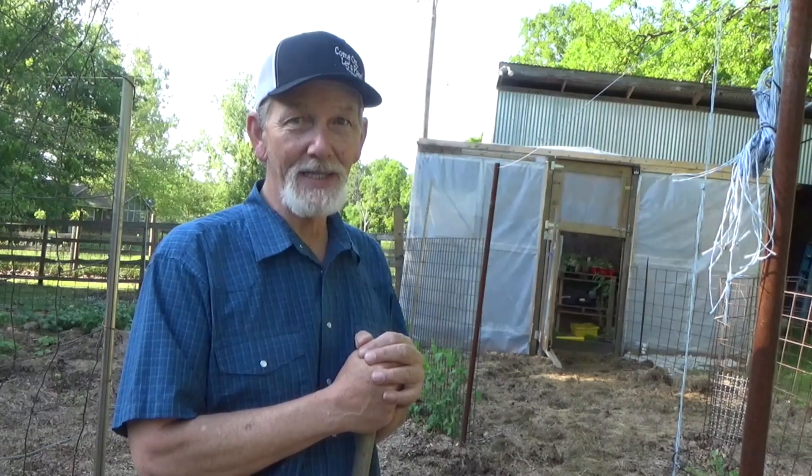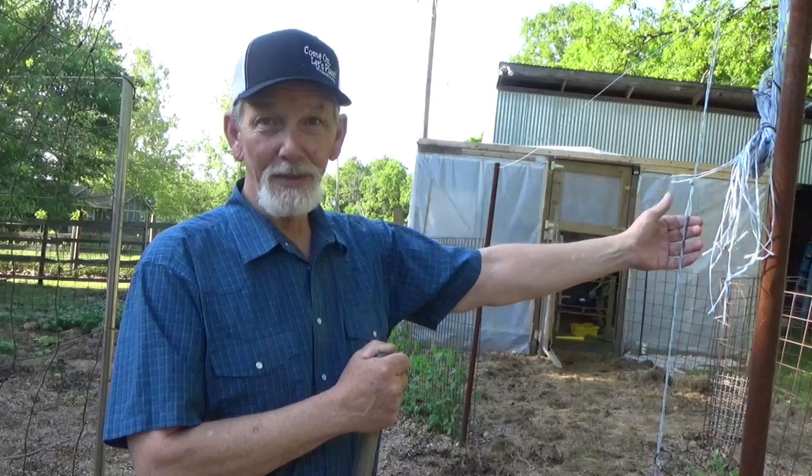Good afternoon, it is Wednesday May 12th. Glad you made it back to the garden for a visit. It's warmed up enough, so we're gonna go ahead and plant something. Want to see how we plant tomatoes to trellis? Come on, let's plant.